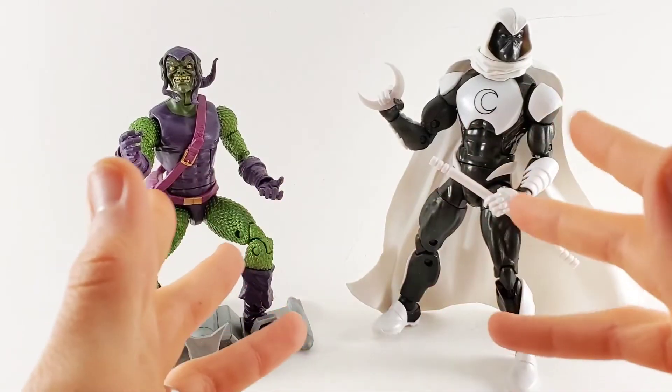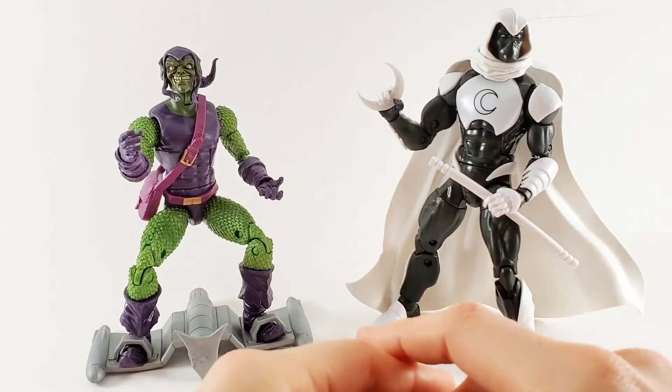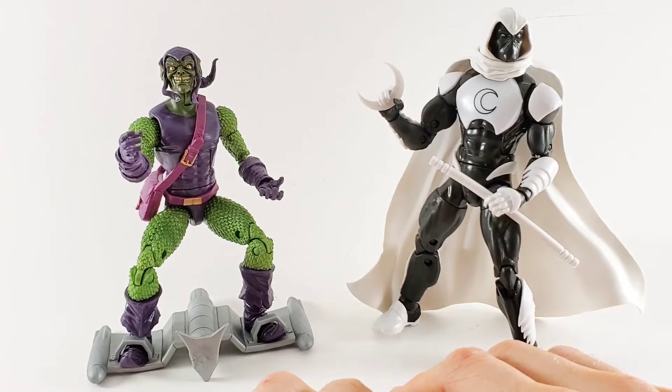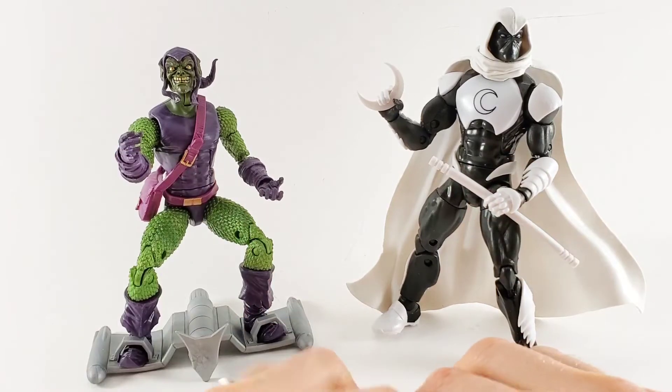I need to get my hands on that Electro more than anything. I think Electro aftermarket prices are insane — it's like $80 or $90 for a single action figure. That's nuts. That's absolutely crazy.